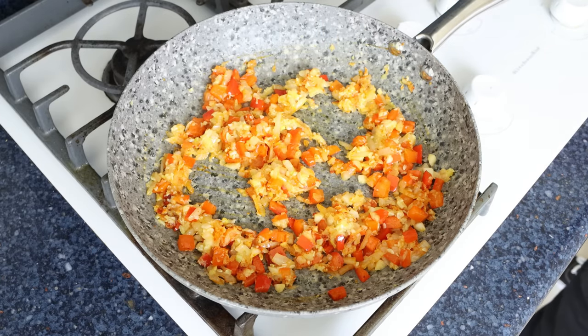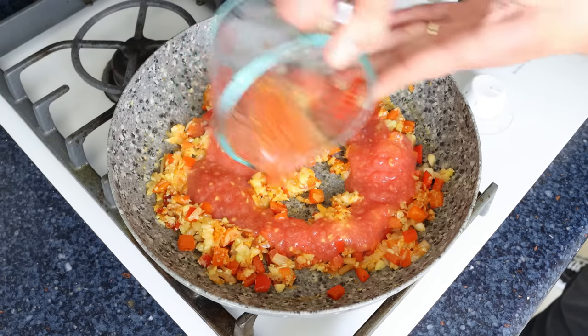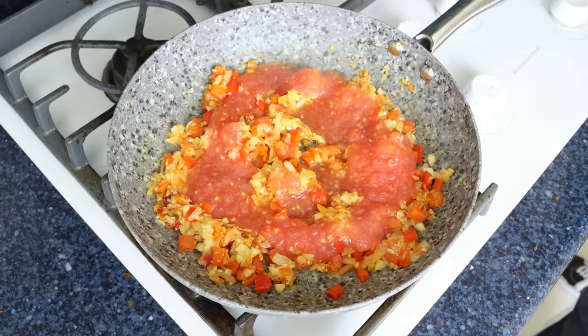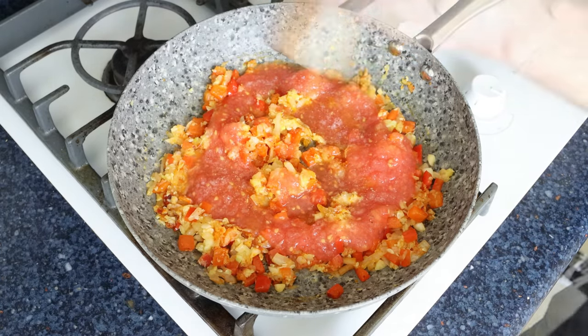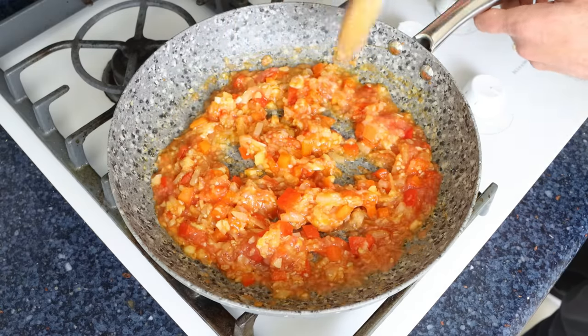Then we'll add in half a cup of tomato sauce, which is 115 grams — I made mine by finely grating fresh tomatoes. We'll season everything with sea salt and freshly cracked black pepper, give it a mix until everything is well combined, and then simmer it for a couple of minutes without stirring.